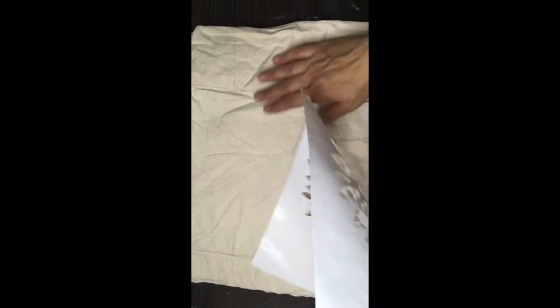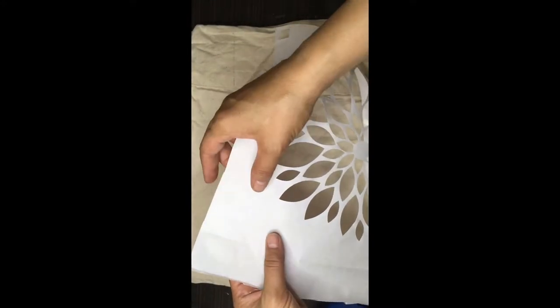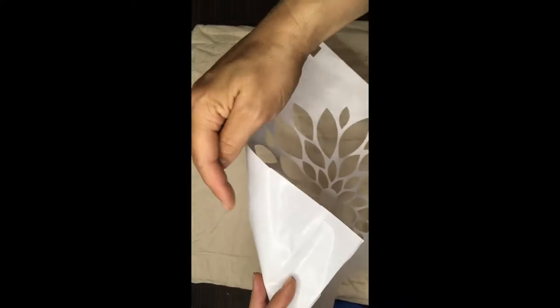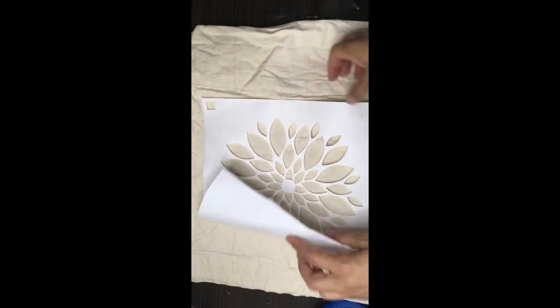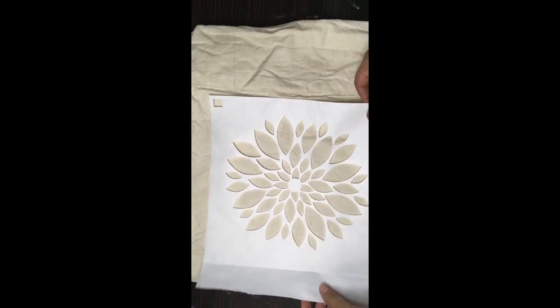Ironing your Cricut stencil onto your canvas bag should be quick and easy. There's a matte side and a shiny side, and the shiny side's gonna reflect the light. We want the shiny side to be down against the fabric, because it's got a thin layer of wax that'll adhere with the help of the iron, and then when we're done, it'll pull right off.